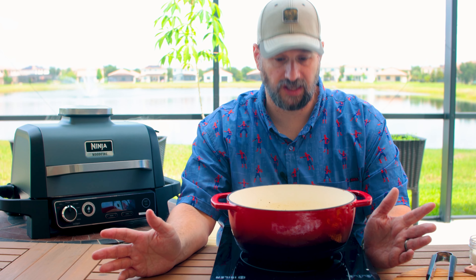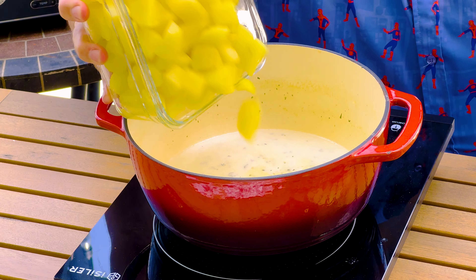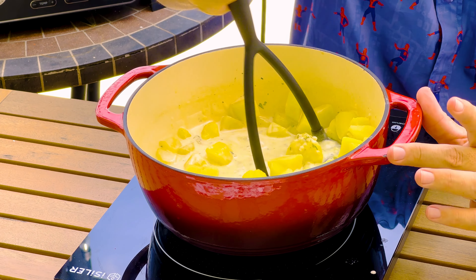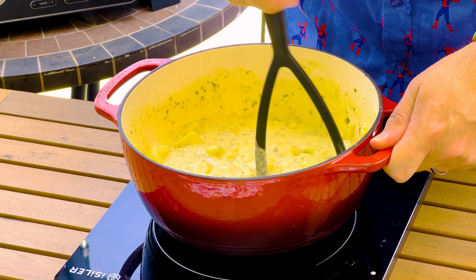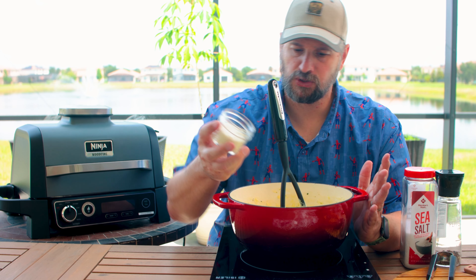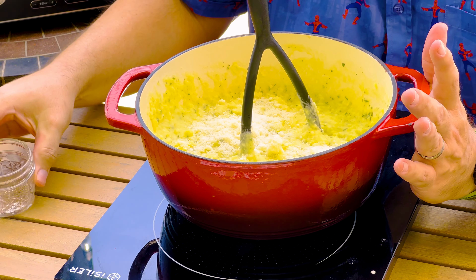Now that that's simmered for a few minutes, go ahead and turn off the heat and add in our wonderful potatoes. Grab yourself a potato masher and get to work — don't worry if it feels soupy, it will thicken up as you go. Last steps are seasoning: I like to add about two tablespoons of parmesan cheese — the real stuff.